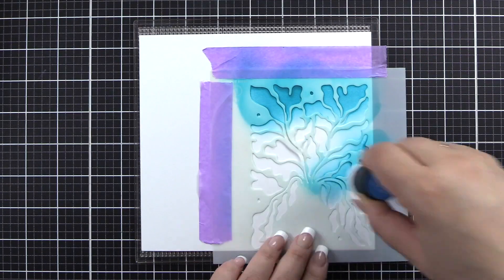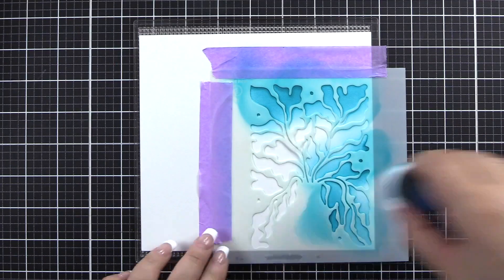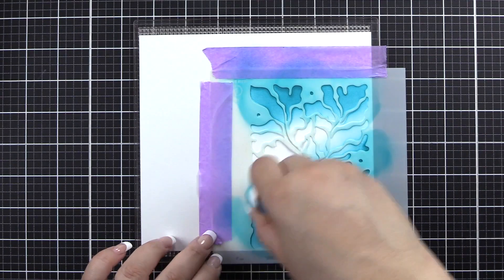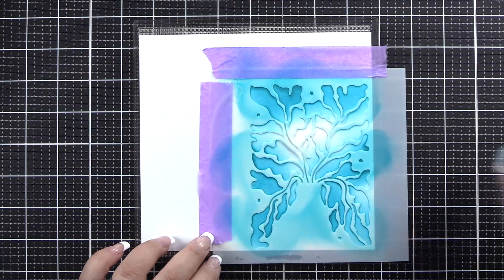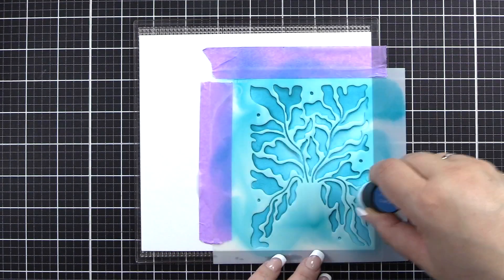I'm then using a small blending tool with Teal Cave ink. You will see that I do hold down portions throughout my blending because it is a delicate stencil and I want to make sure to get a clear, crisp image.